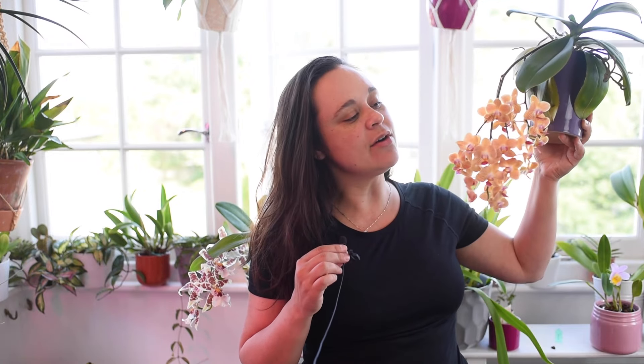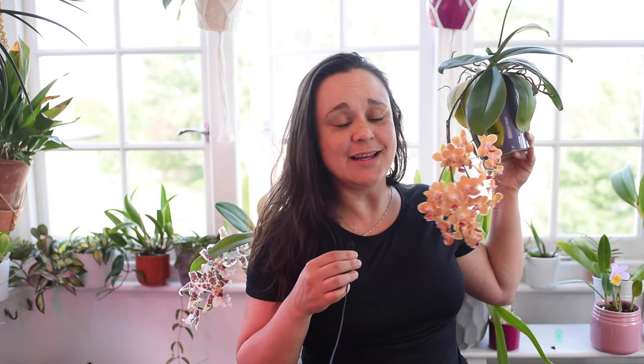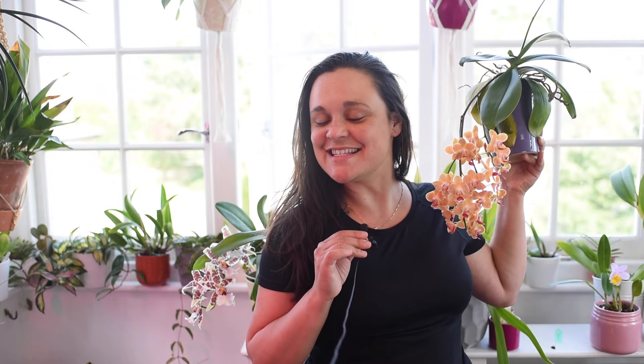Hi guys, welcome back to another video. Today we will talk about a very important topic for orchid growers: when is the right time to repot our orchid, or how can we know that our orchid needs to be repotted? I have my co-host here — an orchid that definitely needs to be repotted — but I will try to tell you everything I know about the topic. Let's start.